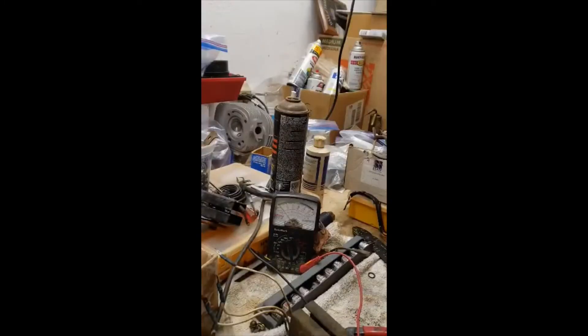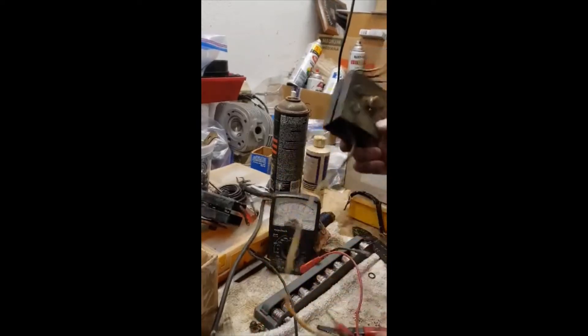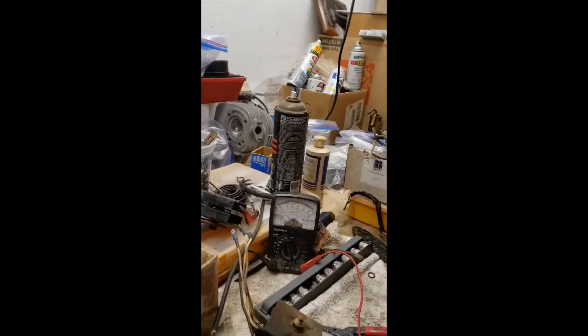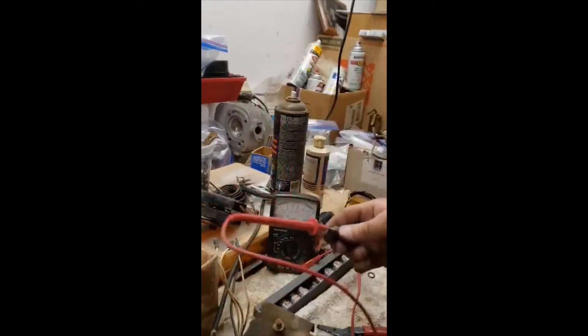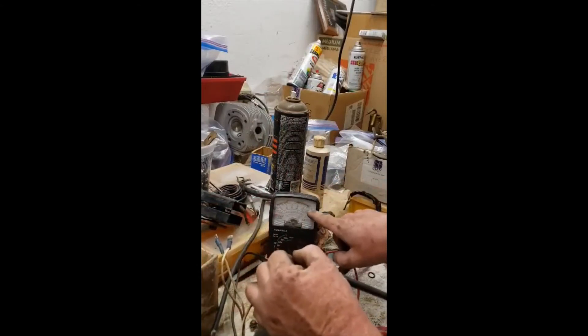Here's how you test a rectifier. This one is from a sedan — you can tell because the wire is extra long on the end that goes to the battery. I'm using an analog meter. You take the positive lead and stick it into the terminal that goes to the battery, then take the other lead and touch each terminal one at a time to see where the meter reads.